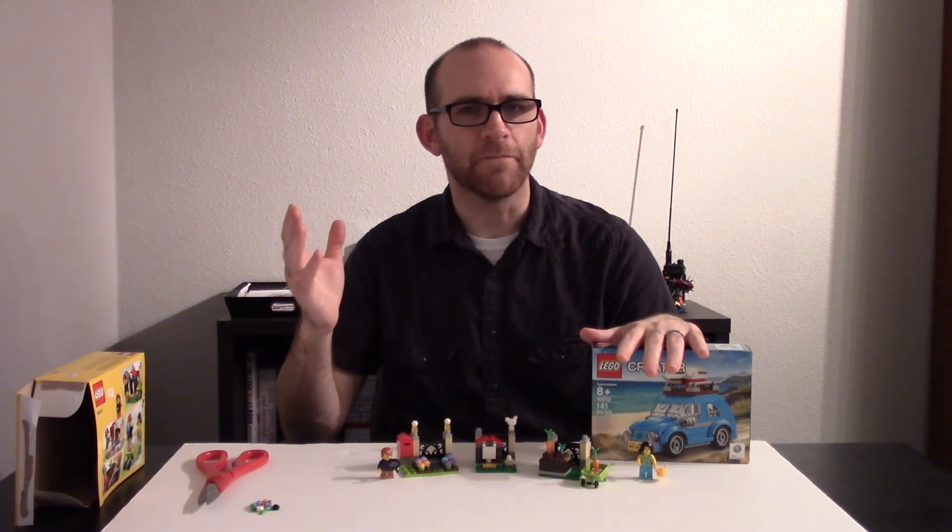In fact, this LEGO set was going to be a part of Steph's Easter basket, except she reminded me that I told her it was going to be a birthday present. So I did want to let you know that we did get the LEGO buggy and I hope you get one too. I also hope you have a happy Easter. Over and out.